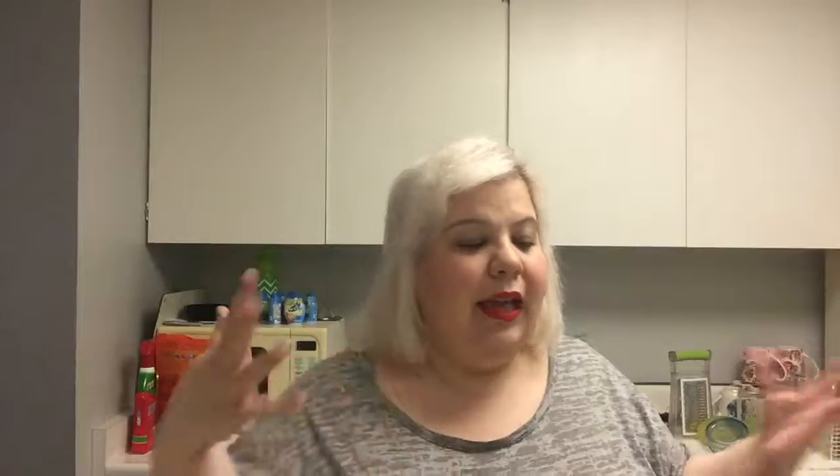Throw the ham in. I'm using cooked ham slices. Let the garlic and the ham sauté and make beautiful flavor babies — we are all witnessing the magic.